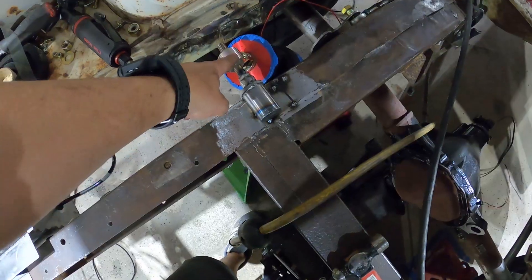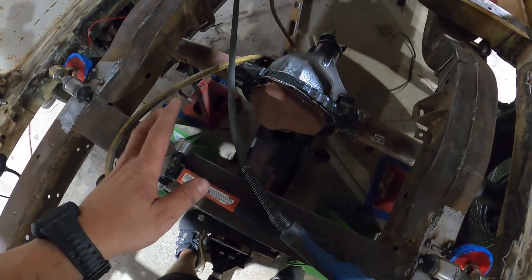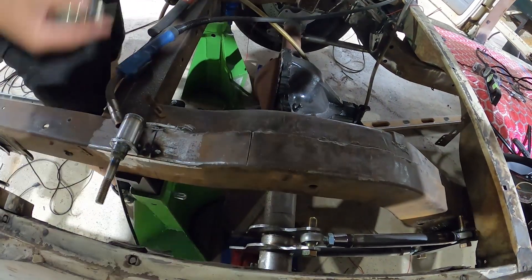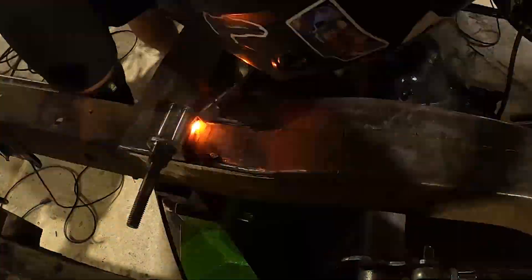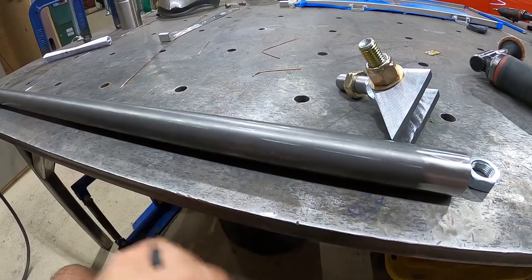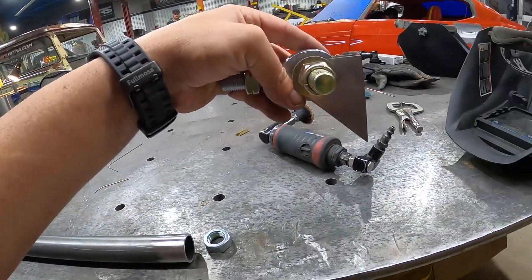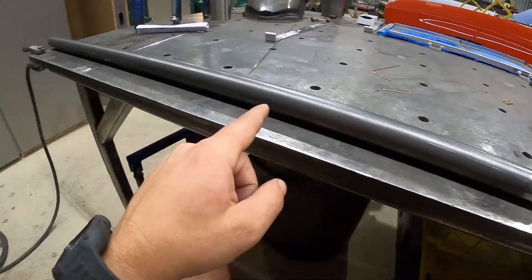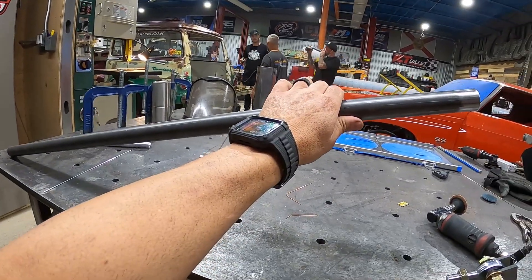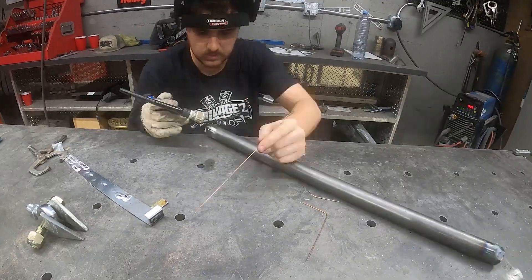We moved our Builder Series shock mounts and got our ride height exactly where we want it based on how low it'll go when aired out. Now we're working on the trailing arm — using two brackets welded to the chassis with a chrome-moly tube going all the way across to the passenger side on the axle. This stops the rear end from shifting back and forth. We'll tack it up and mock it up in the back of the truck.